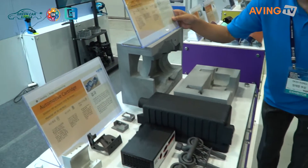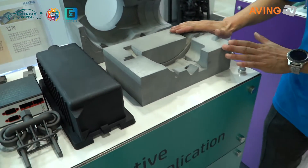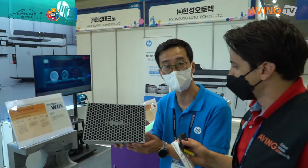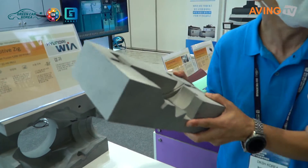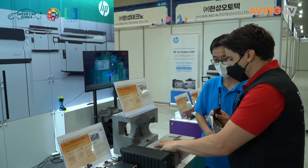This is from Hyundai WIA — we made a jig. This is a drum assembly jig, but if you use aluminum, it's very heavy. We made it with a 3D printer using a honeycomb structure, making it much lighter. We were able to create a lot of materials that way.